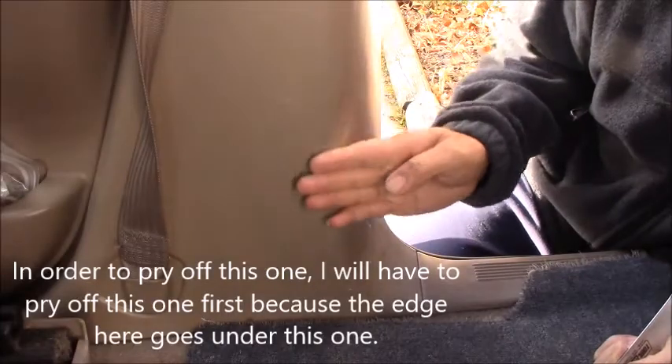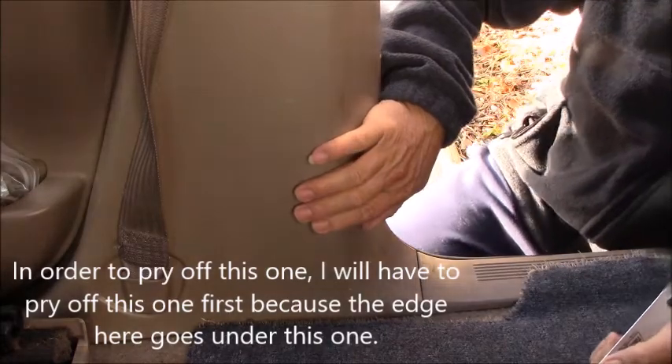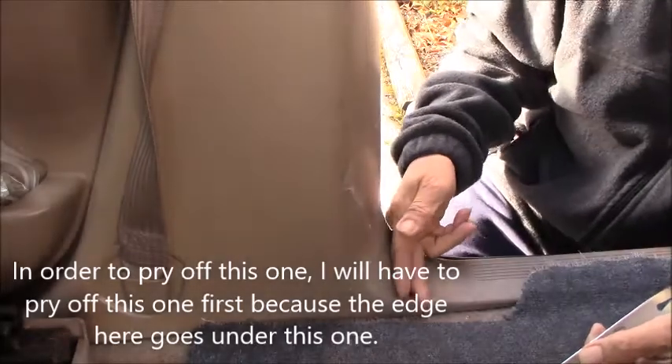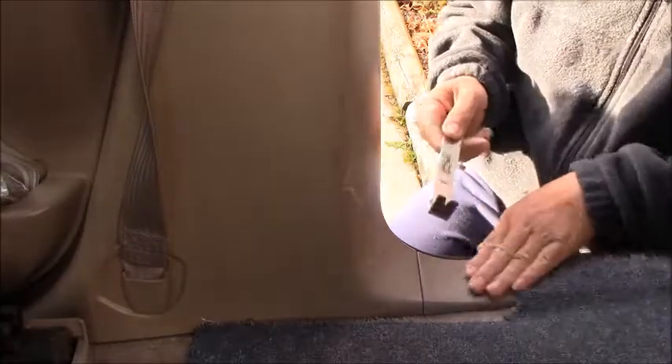In order to pry off this one, I will have to pry off this one first because the edge here goes under this one. So I will remove this one first.